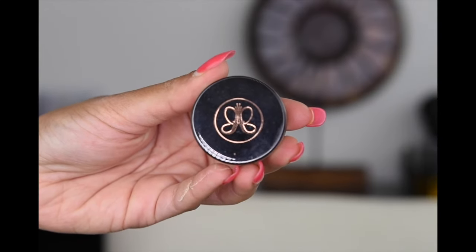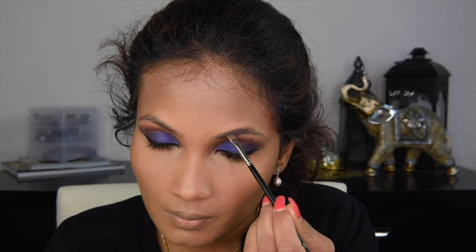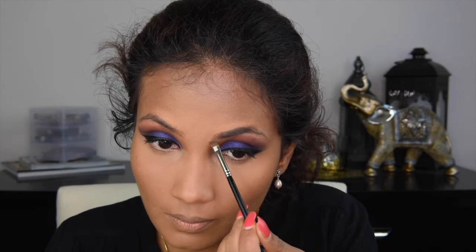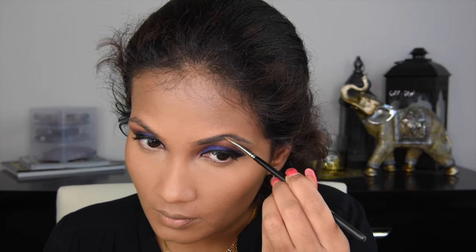To fill in my eyebrows, I went with Anastasia Beverly Hills Deep Brow Pomade in the shade Ash Brown and I'm happily filling them in. Trust me, filling in eyebrows is not a fun part of makeup, so I'm just going to skip through that.